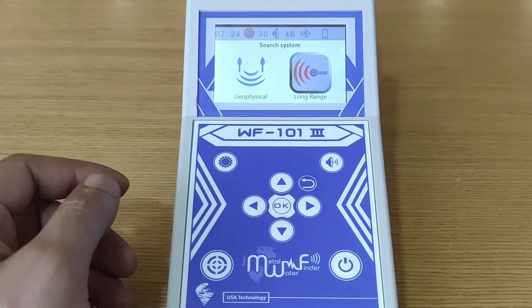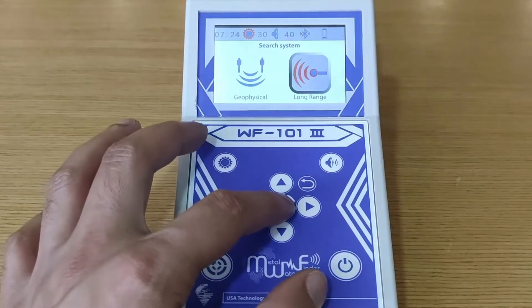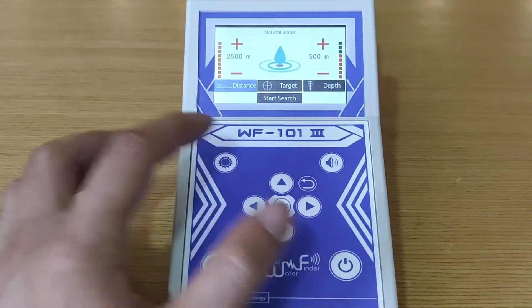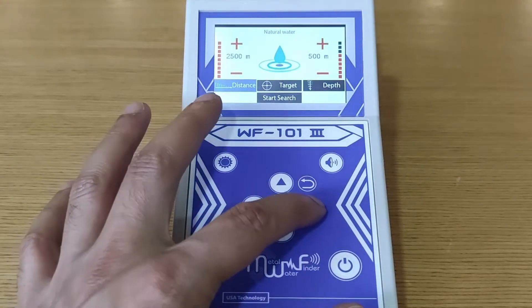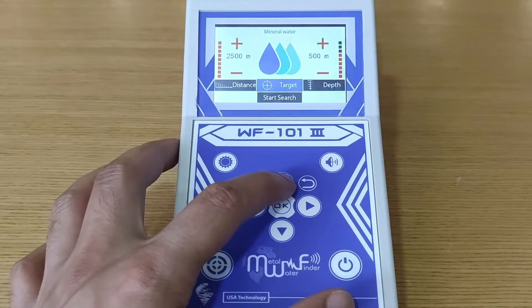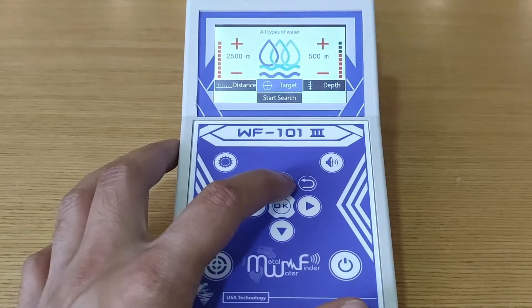Searching interfaces — long range system: after returning to the main interface and selecting the long range system icon, the next step is to set up the search parameters, which include distance — configurable up to 2500 meters — and target type, where you can choose between natural, mineral, salt, or all types of water.